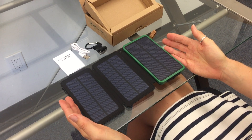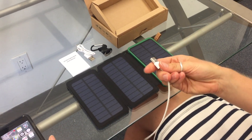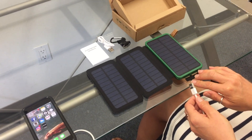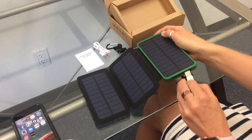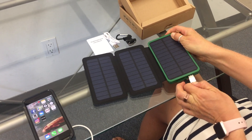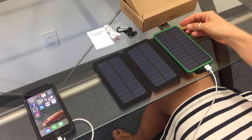Once your unit is charged and you're ready to power your phone or your tablet, you simply take a standard USB cord and select either the output with one amp or the output with two amps. The two amp output is going to be much quicker for something like a cell phone, and then all you do is plug it in and your device will start charging.